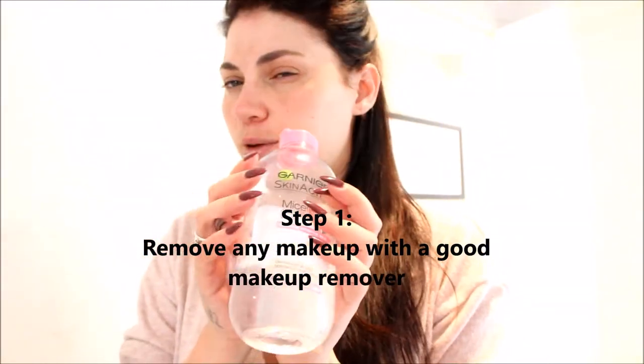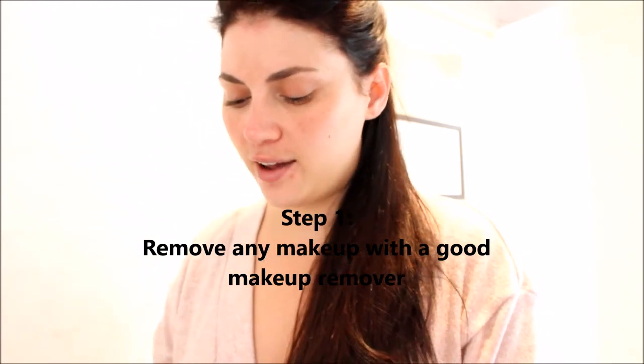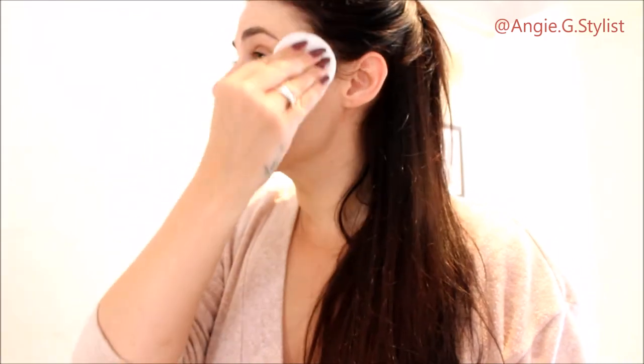Okay, so we've just woken up and this is how amazing we look when we wake up. So the first thing I'm going to do is cleanse my face. I'm just going to clip back my hair. I'm going to start with my Garnier makeup remover. This is just to make sure that I don't have any makeup still from the night before. If you have cleansed your face properly the night before, you shouldn't have any makeup. So I'm just going all over my face.